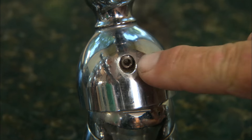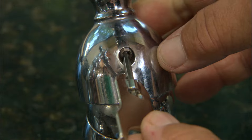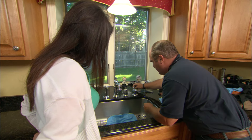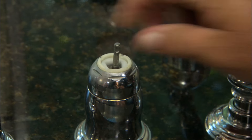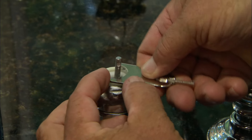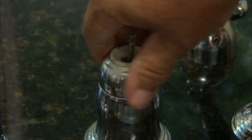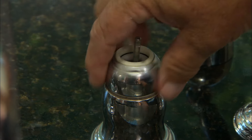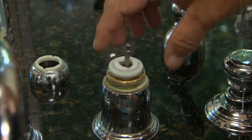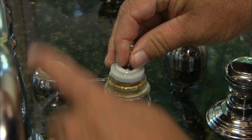Underneath there is an allen screw which holds the handle on. In the kit there's a special tool that has an allen wrench on one end, so I'm going to loosen that. Now the handle comes off. Underneath you can see there's a ball assembly right here, and this tool also has a spanner wrench that allows me to loosen some of the tension so I can back this top cap assembly off.